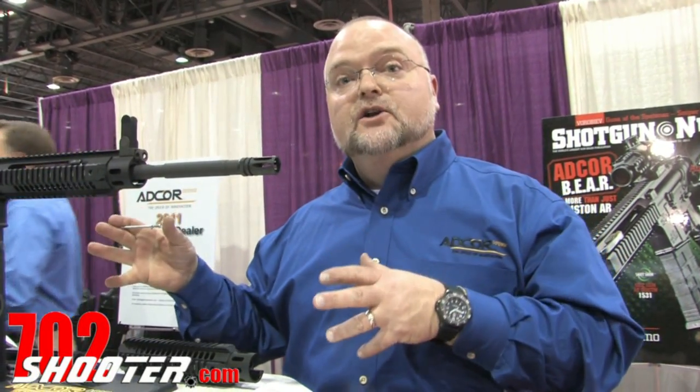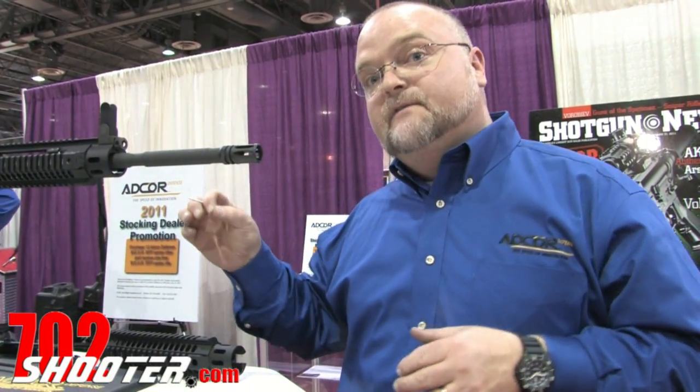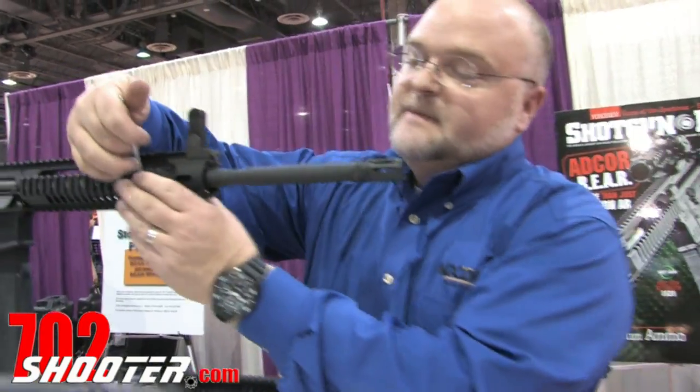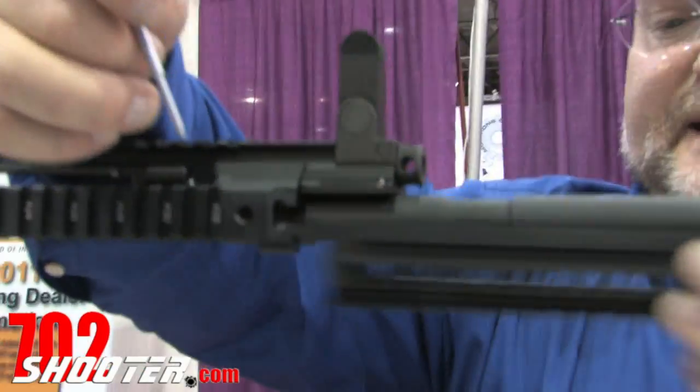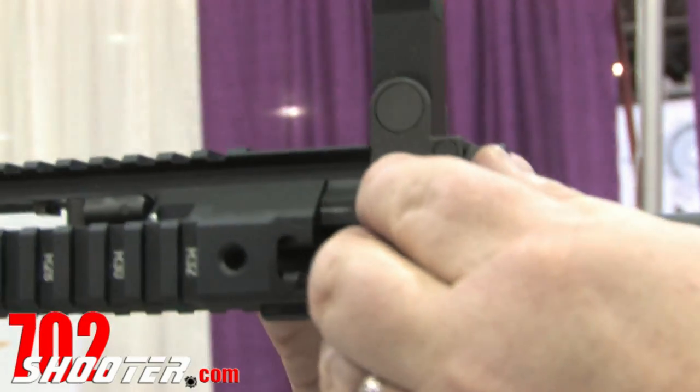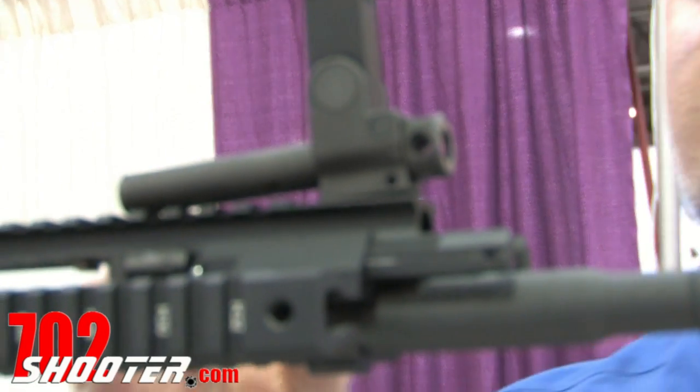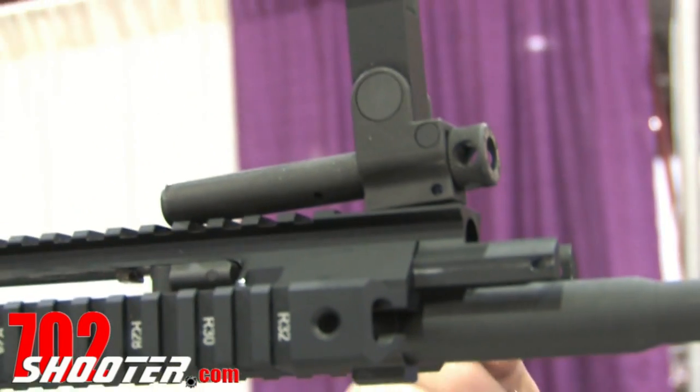Hey, this is Larry Whelan with AdCore Defense. We're here talking about our brand new piston-driven AR-15 product that has a free-floated barrel. The heart of this system is the piston. The designer took the piston actuator and mounted it on the handguard, which gives us the advantage of free-floated accuracy.